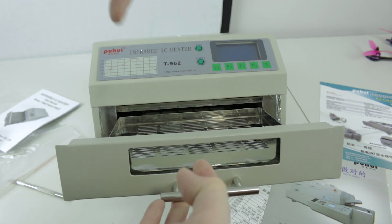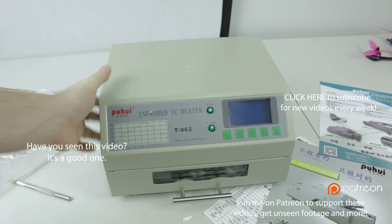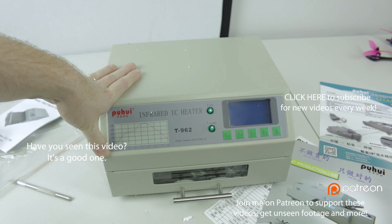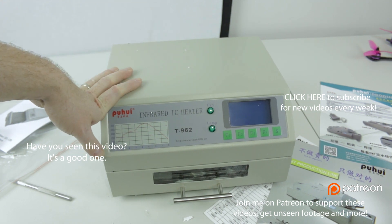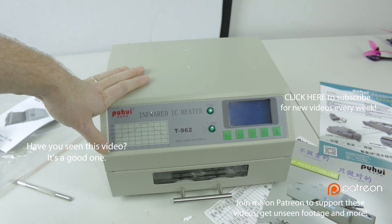If you don't mind, click a thumbs up on this video if you like this kind of content — if you like me bringing you some new electronics builds using this and we'll do some surface mount soldering. Subscribe if you're not already a subscriber. Hit me up in the Discord chat down below or hit me up on Patreon. I'd love to have you as a supporter. I'll see you guys next video. Cheers.